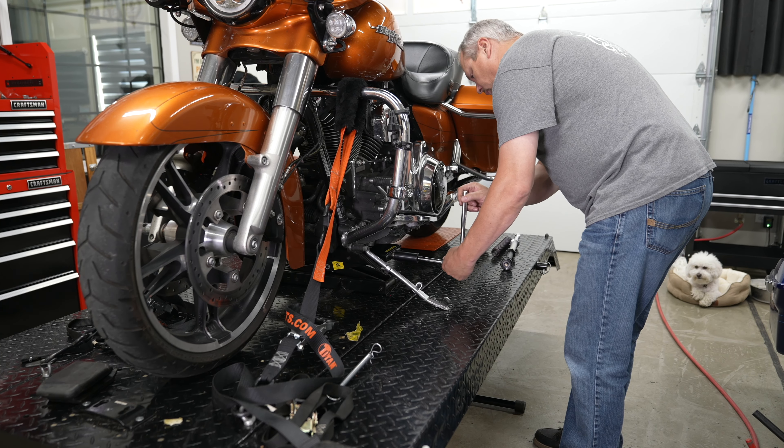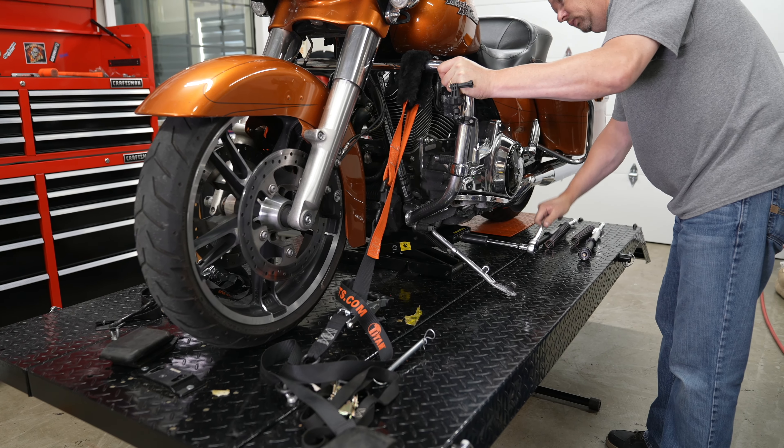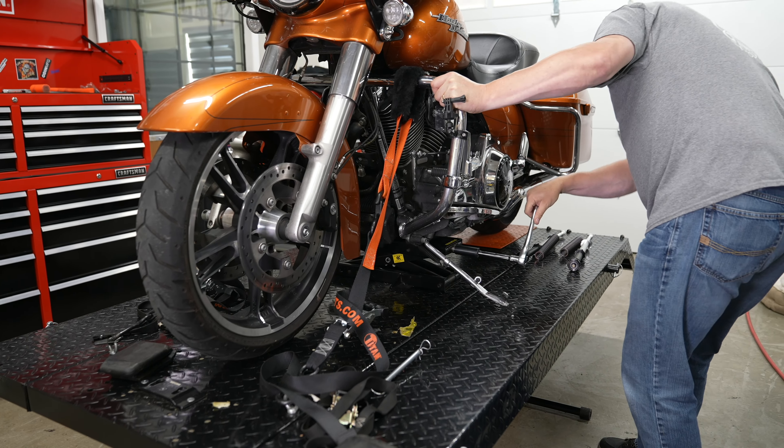Now we can jack the bike up. He's going around to his mini jack and is going to start jacking that up so we can get this front wheel off the lift for wheel removal.